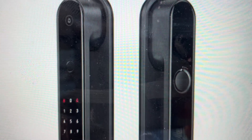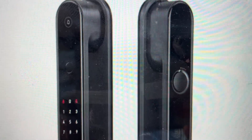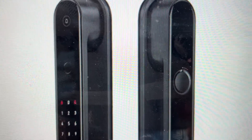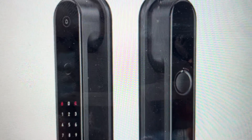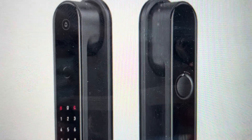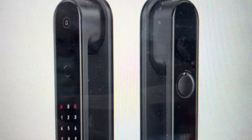Hey everybody, this is a quick video in case you have an Aqara D100 Zigbee smart door lock and you need to do a hard reset on it. You might want to do this for a couple of reasons — one could be troubleshooting if it's not responding, frozen, or not syncing with an app. A hard reset can fix a lot of these issues.